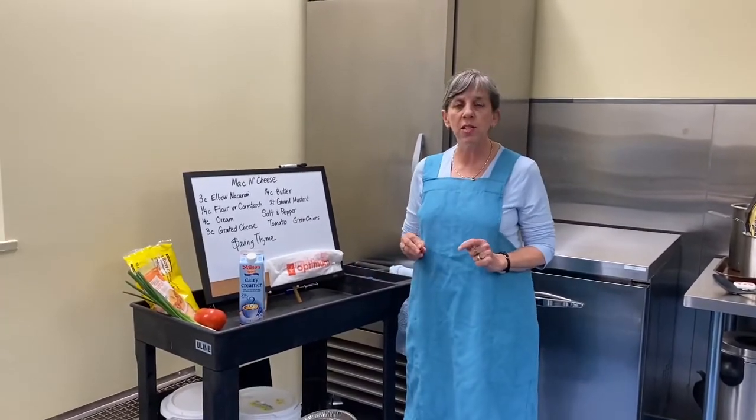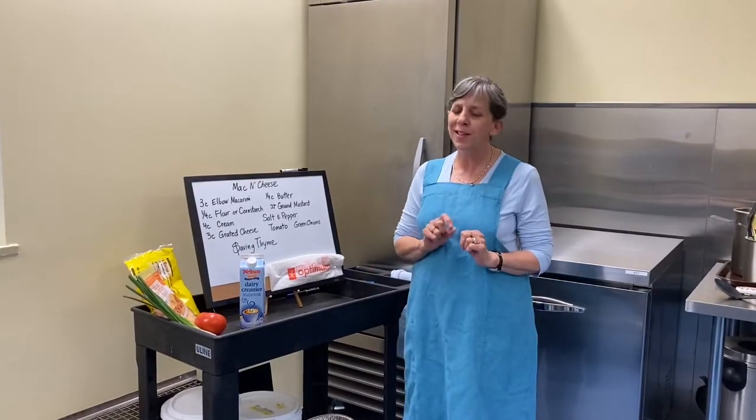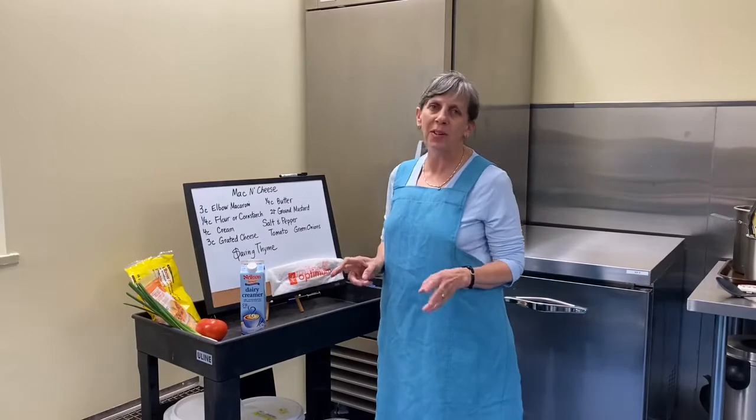We're making mac and cheese that would feed four good appetites, six regular appetites for — get this — $10. Ten bucks. And this is a meal that everybody loves.